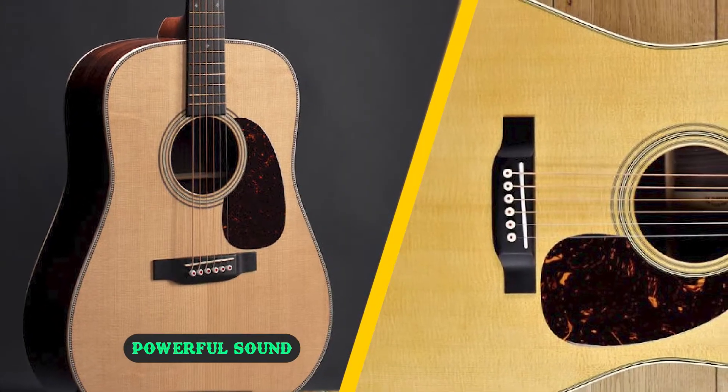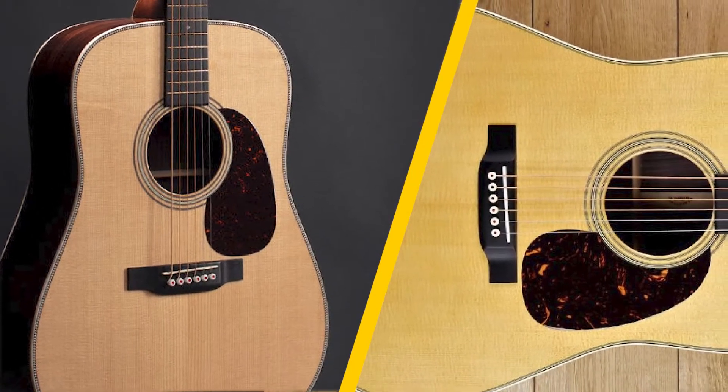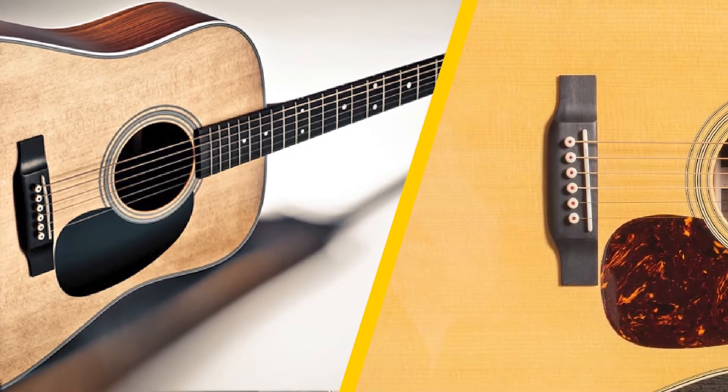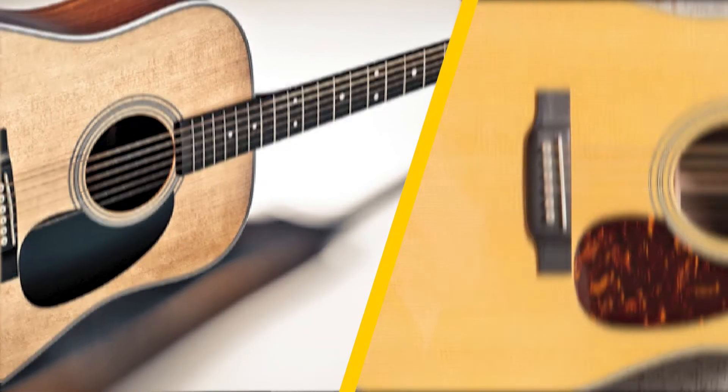The major reason behind the grand popularity of Martin Dreadnoughts is their deep bass response. The loudness and subtlety of the D28 are remarkable as well. Users are also satisfied with the quick response. The D28 has stood out among the rest of the models with its full sound and powerful voice.